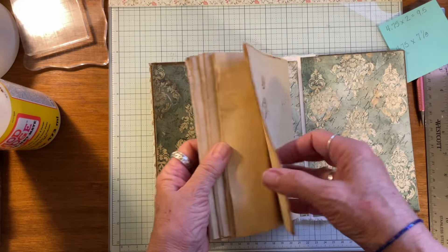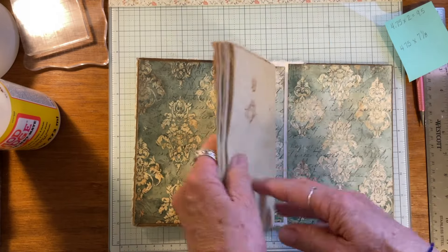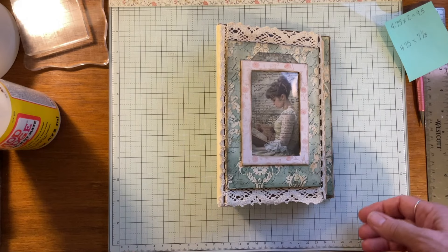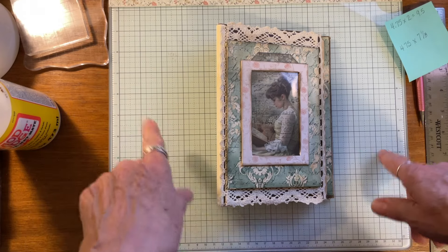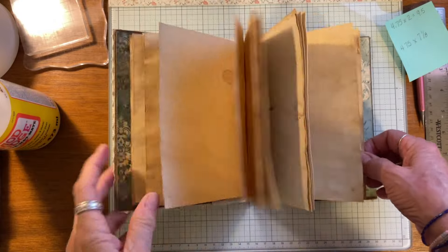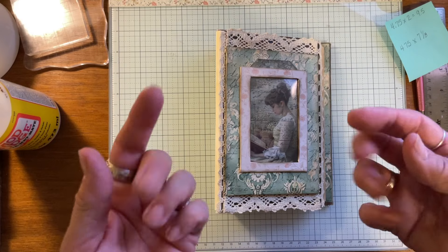Just so you know, my tea-dyeing formula: I go to Walmart and get cheap tea bags — the small ones — and I put 10 in a pot, let it boil, then cut it off and leave the tea bags in until it gets cool. Then I dip my paper in it one at a time and lay it in my basement to dry overnight. Easy peasy! Until next time, see you later, bye.